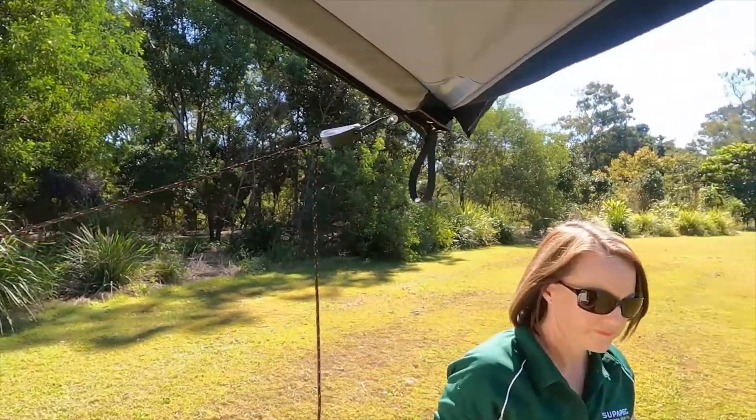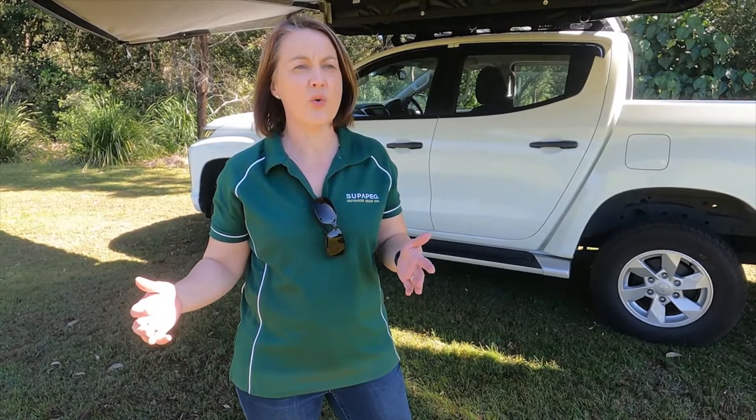This is super easy to pack up and put away again. I have to admit, I'm not exactly a mountain man and I am five foot tall — I can pick this up and put it away with ease. If you hang around and have a look at some of our other videos, we'll show you just how to do that.